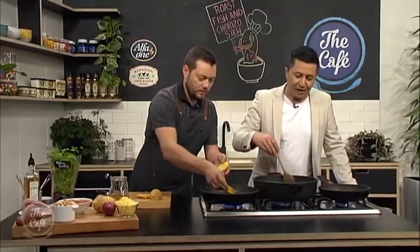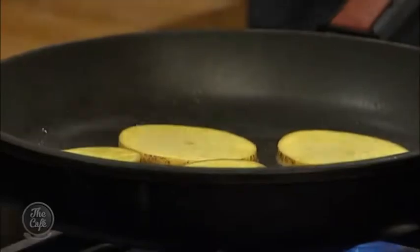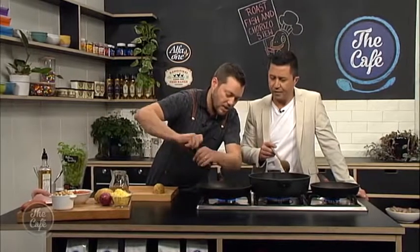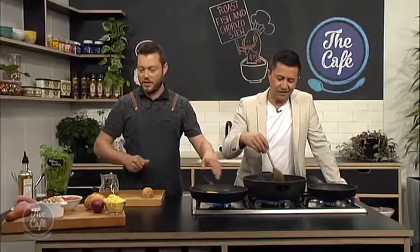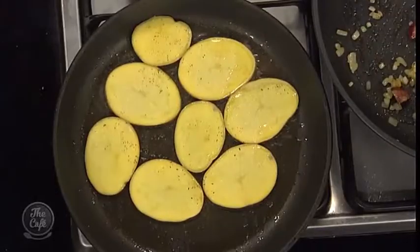When did you first make this dish? I've never combined chorizo with fish before — how did you stumble across it? This is classic — I mean, I've done it with prawns as well. Prawn and chorizo is really good, and you get it all over Spain. Surf and turf as well — it's not a new thing. Steak, prawns, scallops, anything you want. So go out there, mix it up — if you like chorizo, you like fish, you like prawns, you like chicken, put it together. More the merrier.